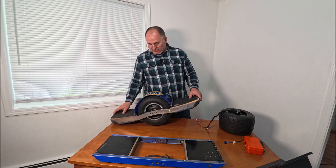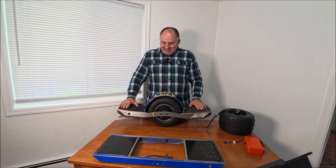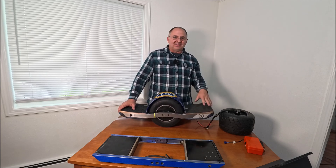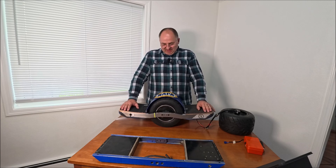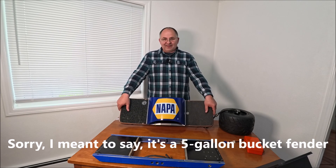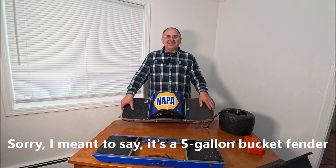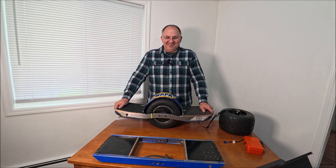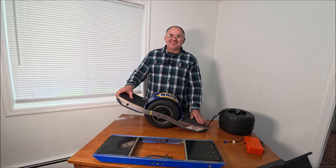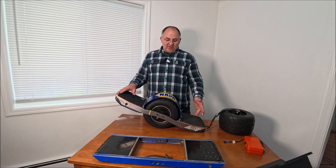I already pulled a joke on a friend of mine — he was the first to see this wheel. He knows I build everything: go-karts, video game handhelds, consoles in my own style. But when I showed him the Napa 5-by-5 bucket fender, he started laughing and said, 'If you ride it like that people are gonna think you bought that wheel from Napa. Just tell them — yep, I bought it from Napa, that's what they sell now.' This build is actually similar to my first one.